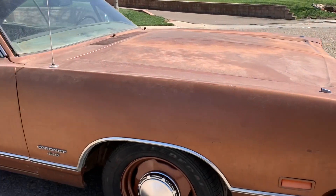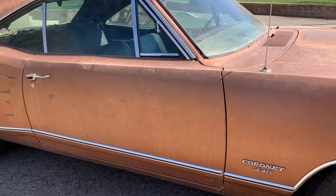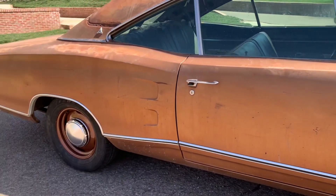Welcome to another episode of Disrepair. I wanted to give you guys a little sneak peek of this '69 Coronet that I found — barn find, but really it was just a friend of mine had it for a few years and just didn't get around to building it.